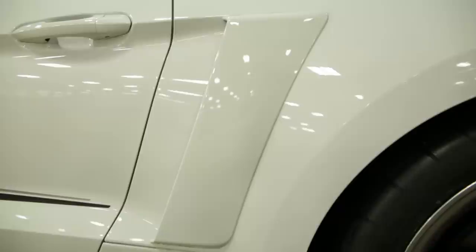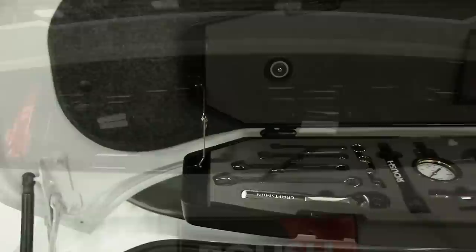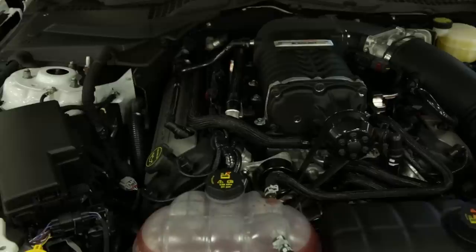Here are some of the additional body components: winglets at the back of the front fascia and side rocker, side body scoops, and an optional quarter window scoop. To tailor the rear of the RS3, you've got a unique rear diffuser and a blackout panel with Roush badging. For your convenience, we've put together an optional tool kit that's packed with all of the essentials to get you back up to speed.